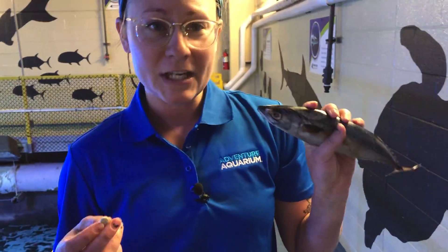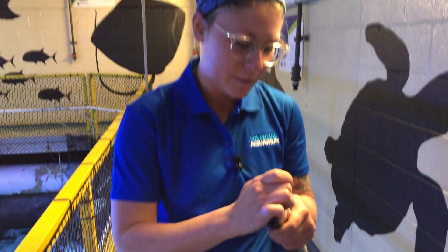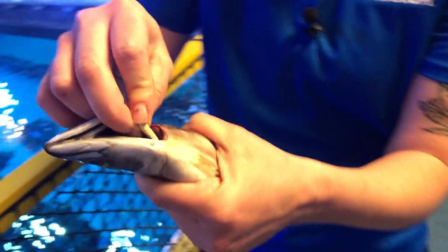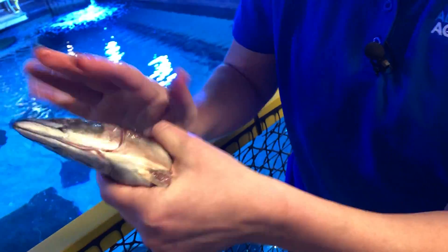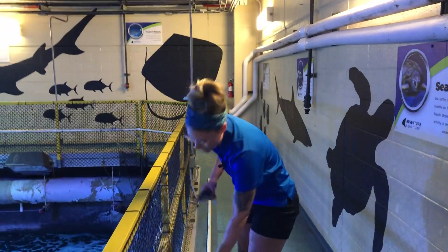With each feed we add the shark's vitamins — our sharks take vitamins all the time, just like you might. So we're going to peel this fish open and insert the vitamins. There we go — now he's all vitamined up, and I've got vitamins in all the other fish too.